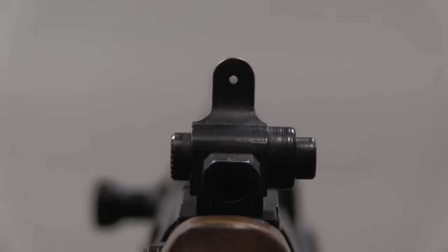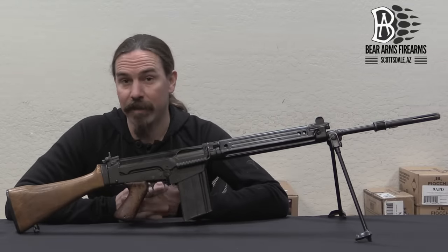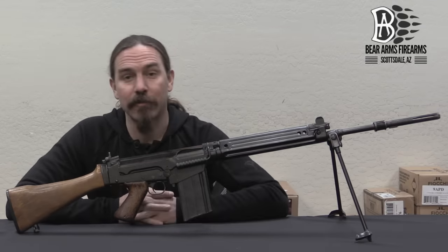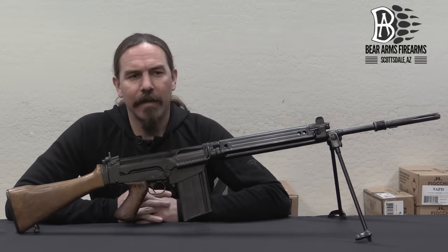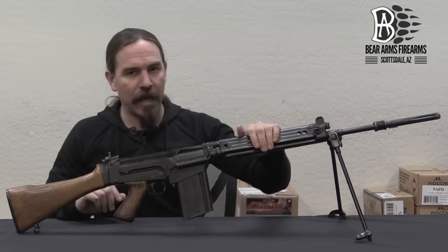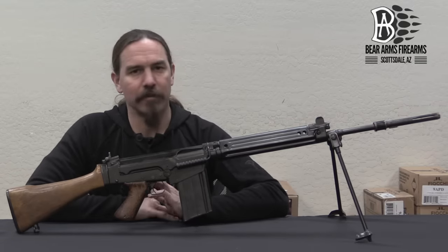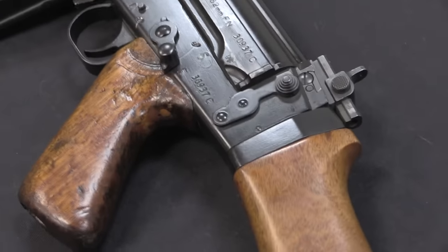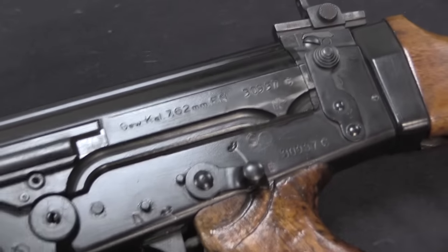They tested the Spanish CETME and the FN FAL. They spent about six months in late 1955 and early 1956 testing the FAL in field conditions with BGS troops. They decided it was the superior rifle and had no further interest in the CETME, and went ahead and placed an order for 2,000 FALs — the Pattern A. The Pattern A has wood handguards, no bipod, and a fixed flash hider — basically a standard Belgian production FAL. In fall 1956 a follow-up order for another 4,800 rifles was placed, which would be the B pattern.